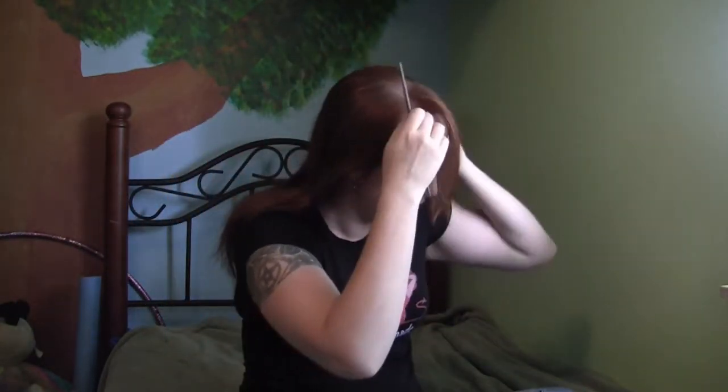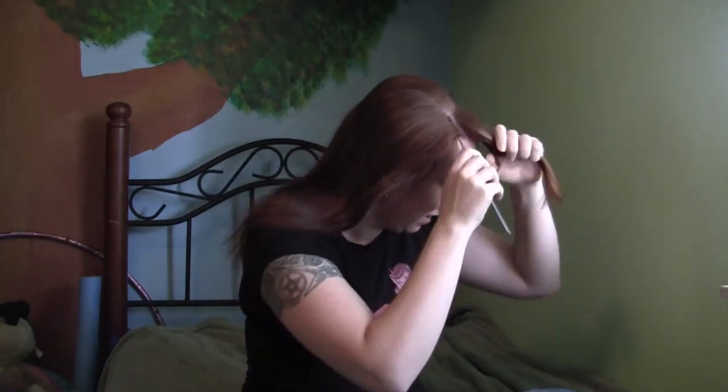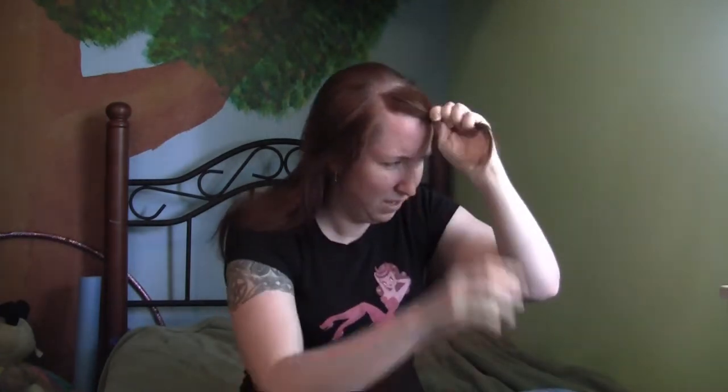To start with, you're going to separate out your bangs, going from one corner of your forehead to the other. Then you're going to twist that up and pin it up so it's out of the way. Next, take your hair from about the top of your ears all the way back, and pin that up and out of the way just like you did your bangs.